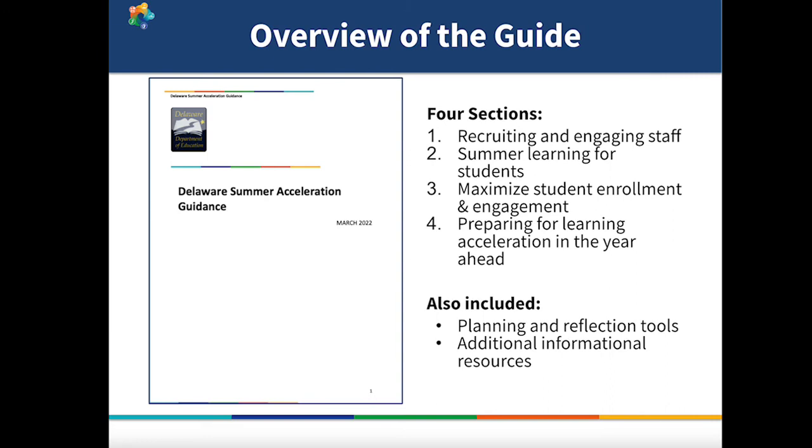This section is oriented around SchoolKit's system learning acceleration framework. From the framework, we've elected to prioritize summer planning actions that align with the foundations for acceleration, because many LEAs are still in the early stages of their learning acceleration journey. The guide also includes a tool to assess your starting point for learning acceleration to help you figure out where to focus this summer.